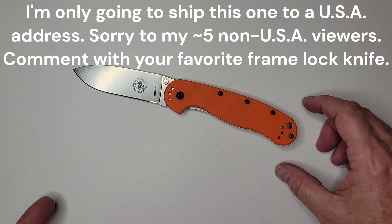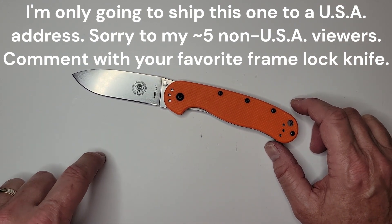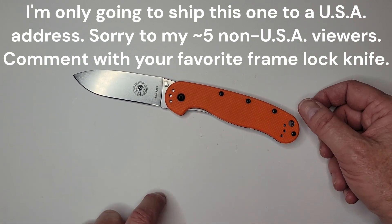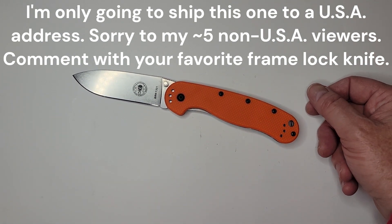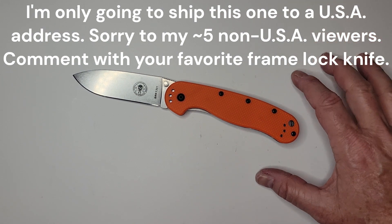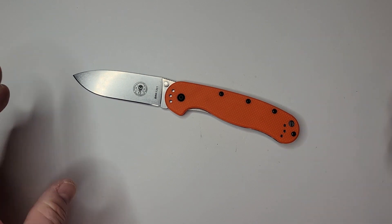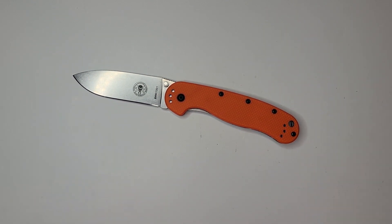So I'm giving this away, and I hope it finds a good home. Enter your favorite frame lock knife in the comments and you'll be entered. I'll give it a week or two, then update the description with the winner and respond to everyone. Good luck, and thanks for your time — appreciate the like and subscribe, take care.